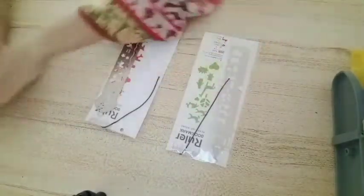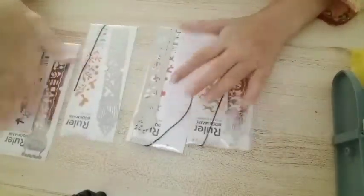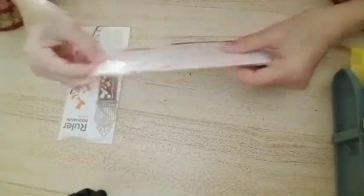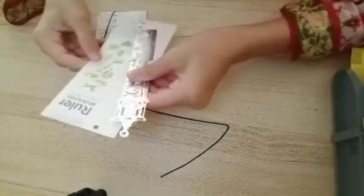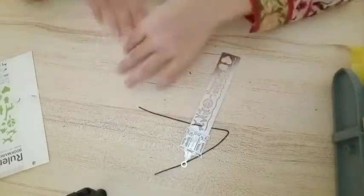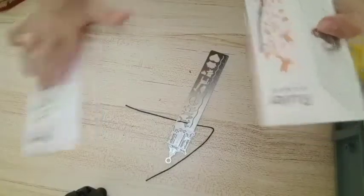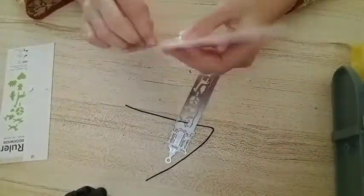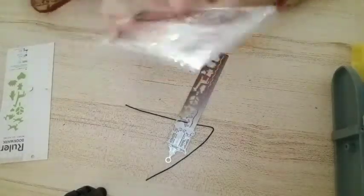The first thing we have are these really cute rulers — they're also bookmarks, actually. So I'm going to be opening them to see if they actually work. They also have a string with them. This is a birdcage ruler and this is a merry-go-round. I chose these two. They look really good.